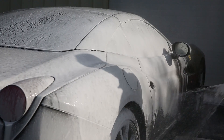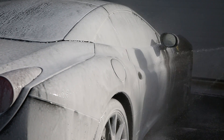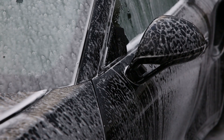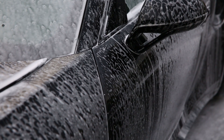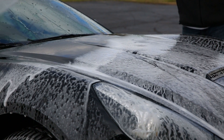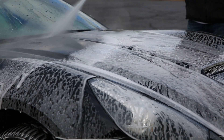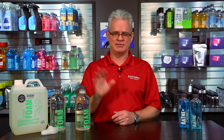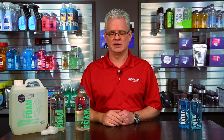Make sure that you dilute it properly when using it in your foam gun. Spray it onto the surface and then let it set four to five minutes. Make sure it's not in direct sunlight and you don't want it to dry either. If it's really hot out and it's drying a little bit quicker, rinse it off a little bit sooner. A little bit of this actually goes a long way if you have it diluted properly, and it's safe to use on all surfaces of the car.